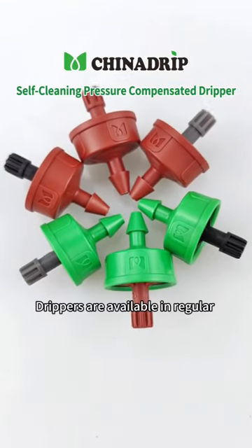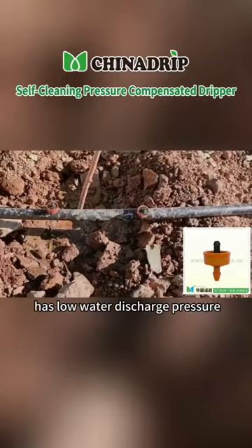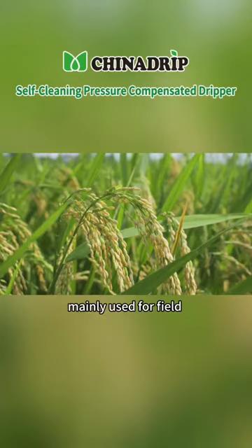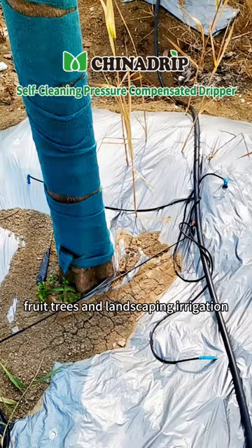Drippers are available in regular and anti-drain type. Regular type has low water discharge pressure, small head loss, and a compensation range of 0.5 to 4.0 bar, mainly used for field, flowers, shrubs, fruit trees and landscaping irrigation.